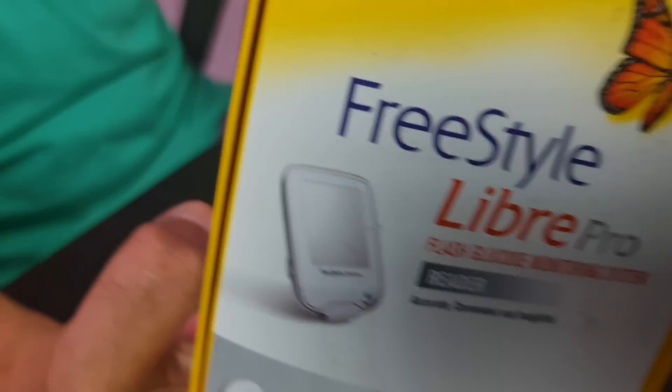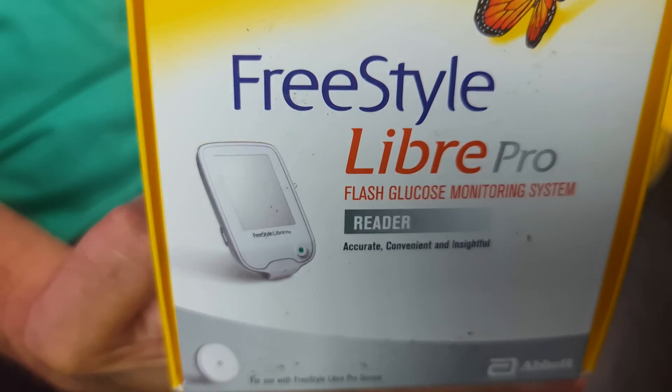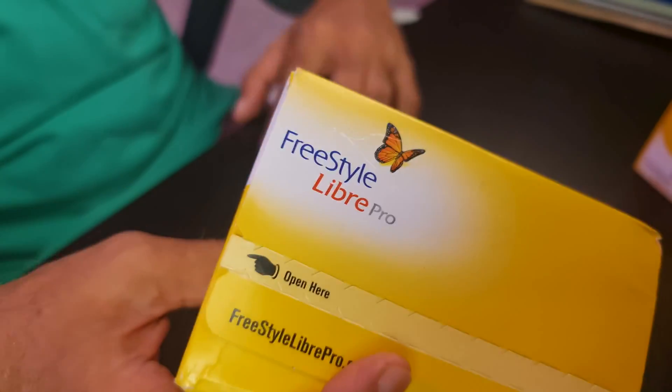Let's go to the unboxing and set it up. I have laid out the packages here. This is the Freestyle Libre Pro reader, used to activate the sensor and collect the readings. This is the Freestyle Libre Pro sensor which will be applied to the arm. I urge you to read the instructions before applying this sensor to your arm.